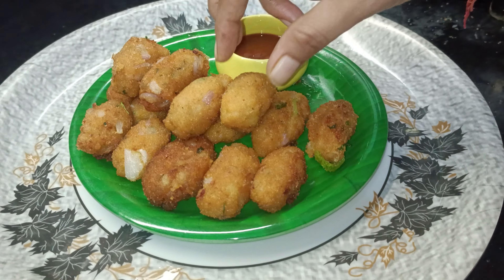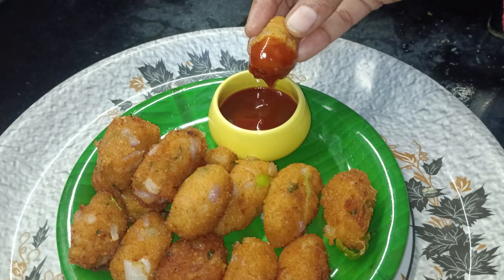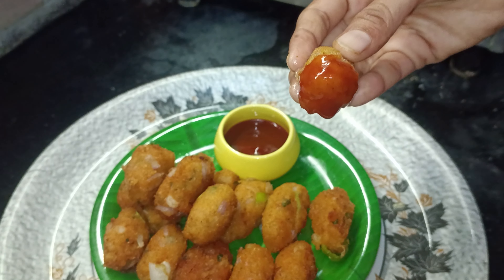Hello guys, welcome back to Ender Foodlog. Today's Foodlog features a good snack made with bread. It is very tasty.